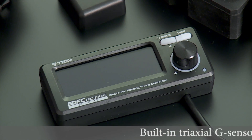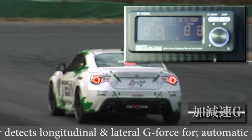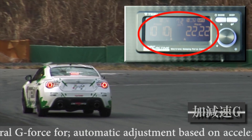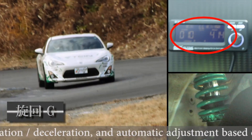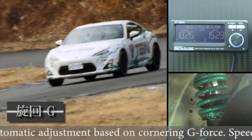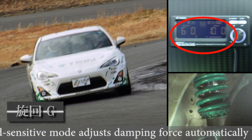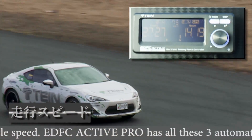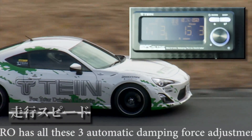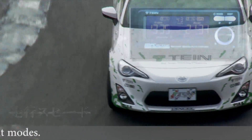The built-in tri-axle g-sensor detects longitudinal and lateral g-force for automatic adjustment based on acceleration and deceleration, automatic adjustment based on cornering g-force, and a speed-sensitive mode that adjusts damping force automatically based on vehicle speed. EDFC Active Pro has all three automatic damping force adjustment modes.